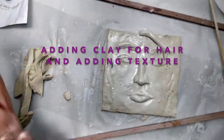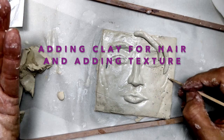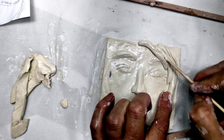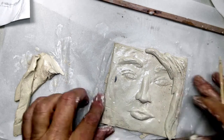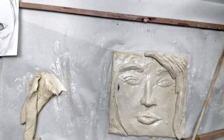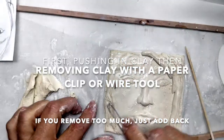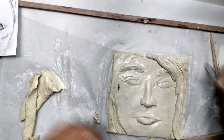Adding clay for hair and adding texture. You don't need to add all of the hair — you can add some pieces and then smooth down the last row. The last row on the right was smushed down and then hair texture was created. On the other side of the face, I removed some clay so you could see the edge of the face, indicating hair behind the ear.